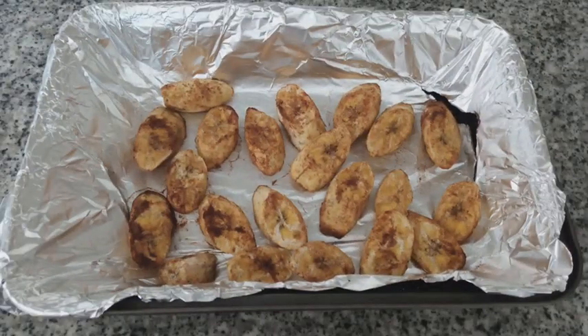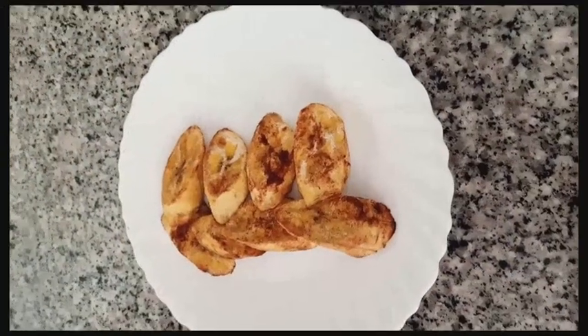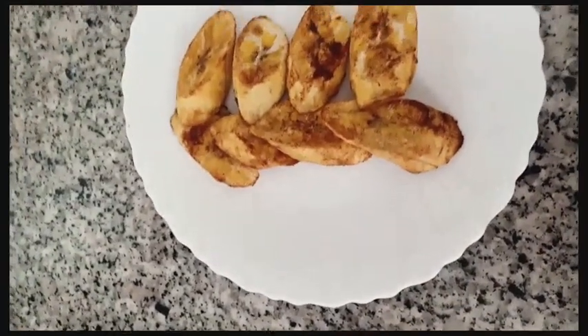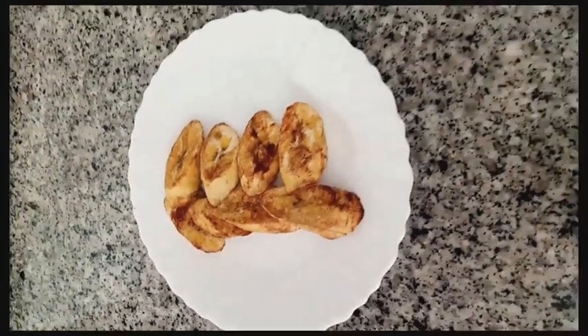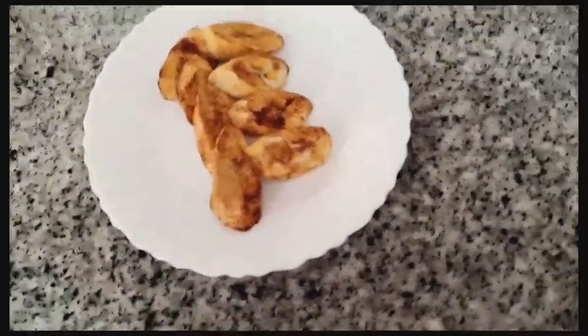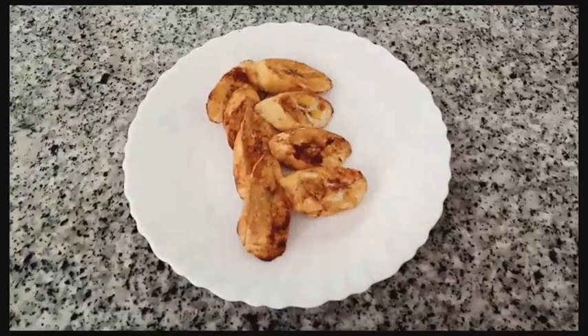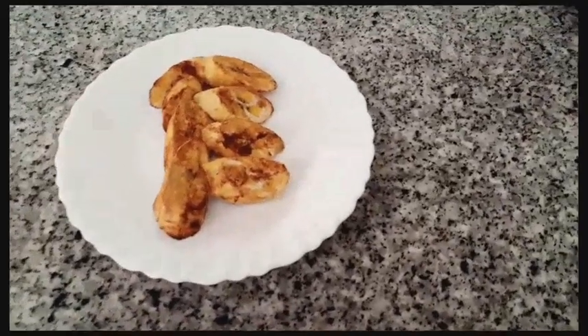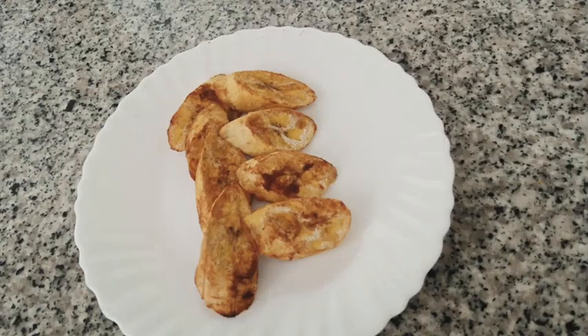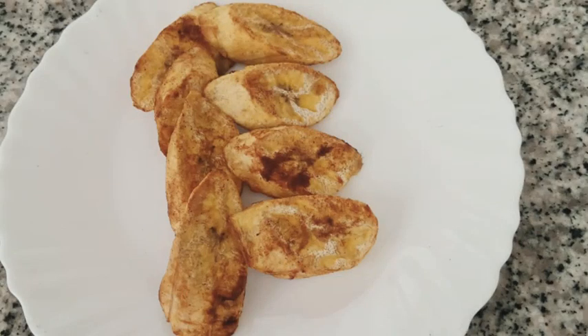Our plantain is ready. We are going to serve the cinnamon plantain warm or at room temperature. This meal can be taken for breakfast — it's very healthy — or you can take it as a snack. Try this recipe at home, it's very easy and delicious. Don't forget to give it a thumbs up and subscribe for more of my amazing recipes. Enjoy! Bye!